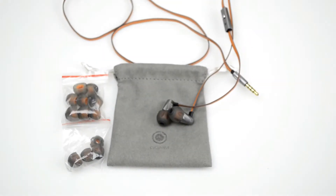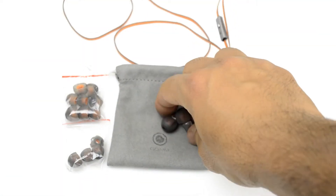Hi, welcome to TechMix. This is Ricky and this is a review of the Aluda earphones by GGMM.